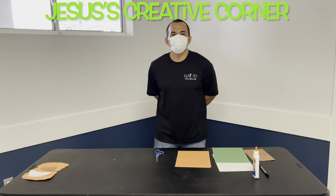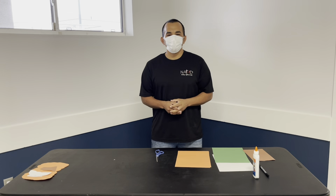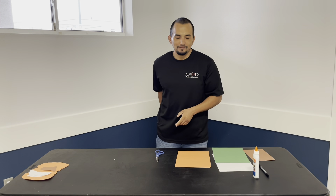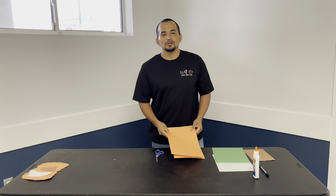Hey guys, welcome back to another session of Jesus is Crazy Corner. Before I start, just a reminder to wash your hands with soap and water, social distance for six feet, and wear your mask when in public. I'm going to take my mask off — for today's activity we're going to be making a thankful pumpkin.